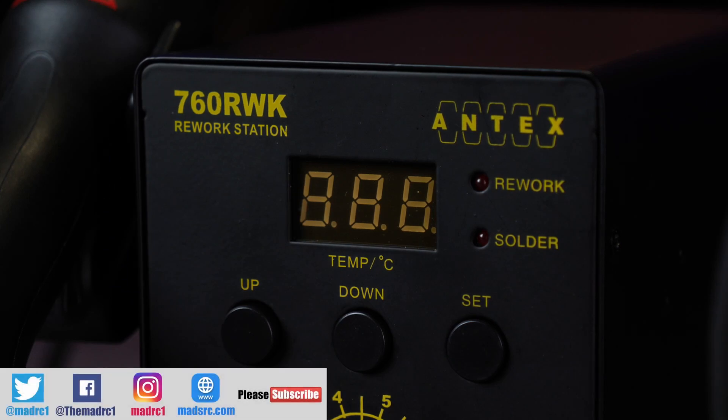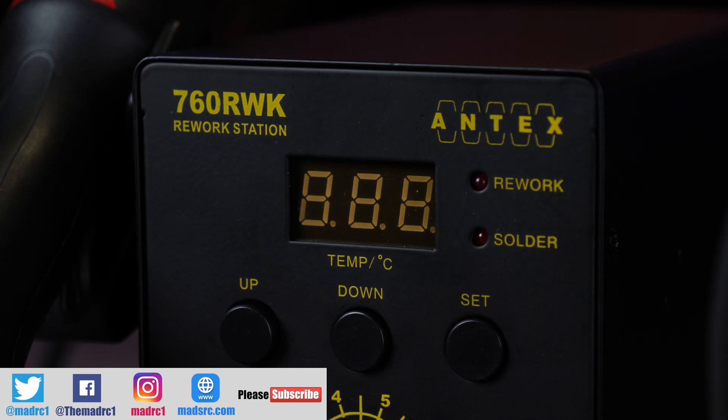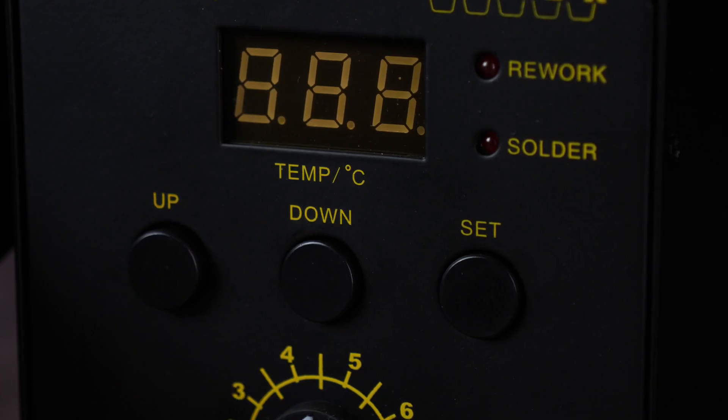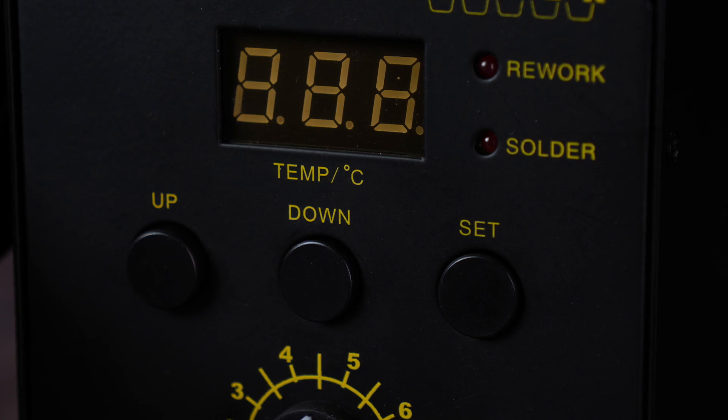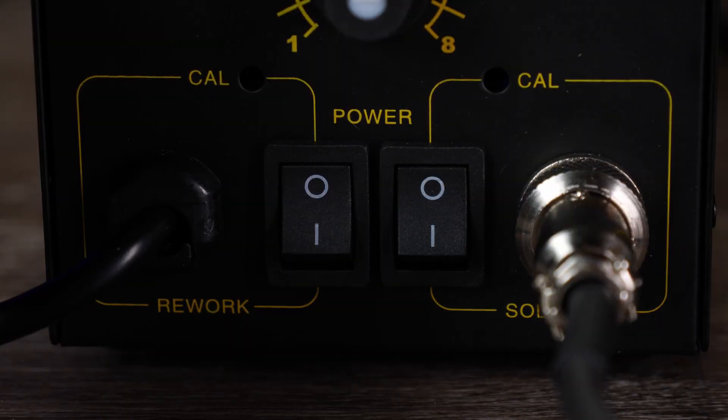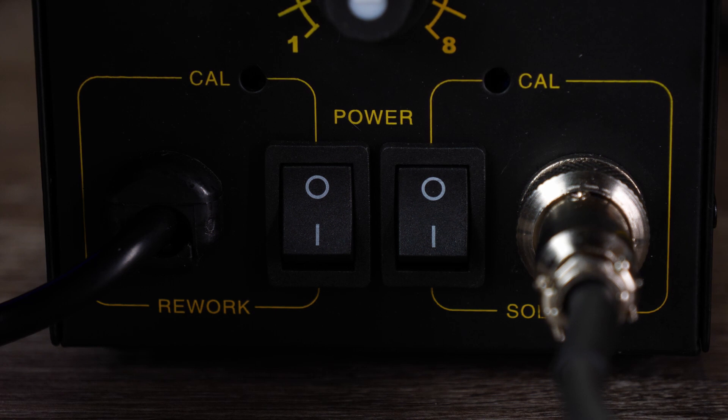The 760RWK from Antex is an all-in-one rework station which has a temperature controlled soldering iron as well as a temperature and air controlled SMD rework tool. The rework station is fitted with an LED display to show you the temperature of the current selected tool. You have electronic up, down and set buttons, a manual fan or air control in the centre, and then individual on and off switches for either the rework tool or the soldering iron.